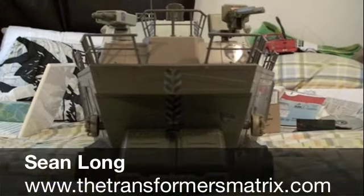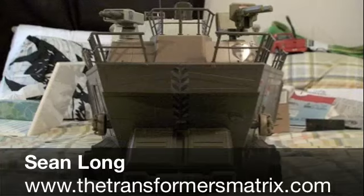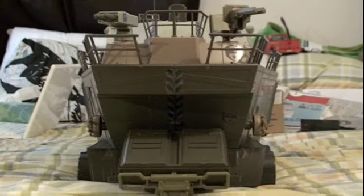Yo, Joe! What up, American Heroes? This is Sean Long of the Transformers Matrix bringing another G.I. Joe Rise of Cobra movie toy review.